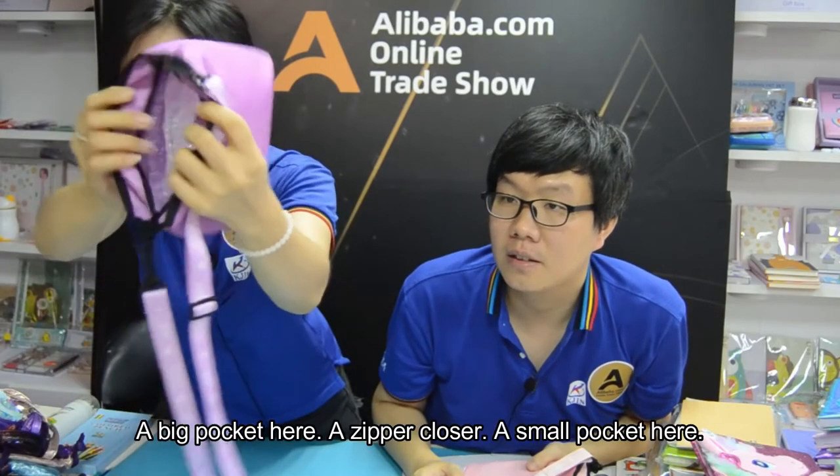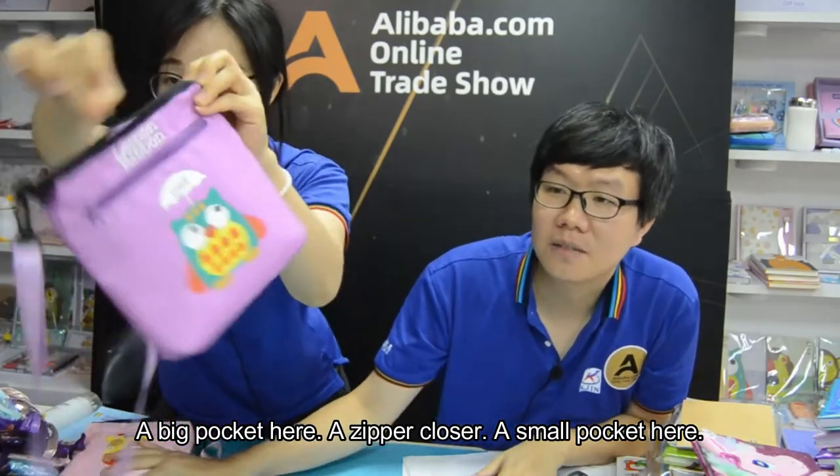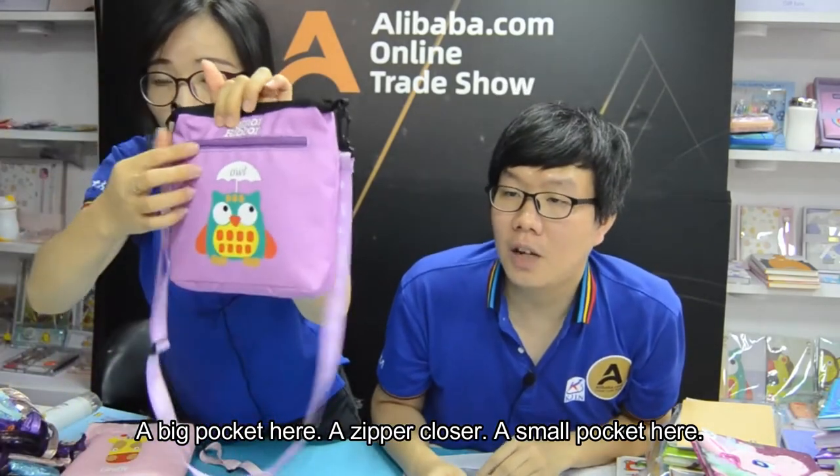The big pocket here. Yes, with the zipper closure. So I will... The wall pocket here. Yes.